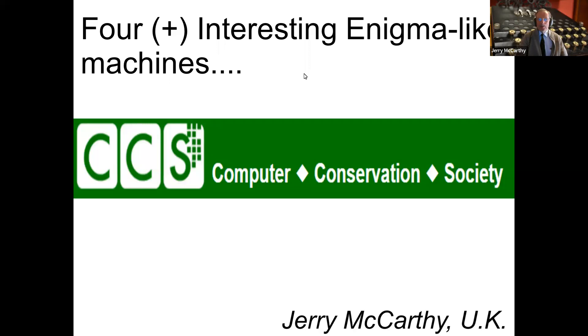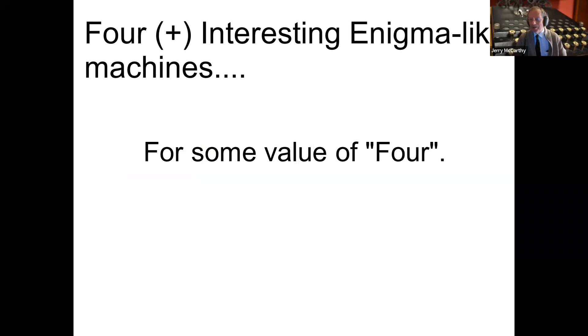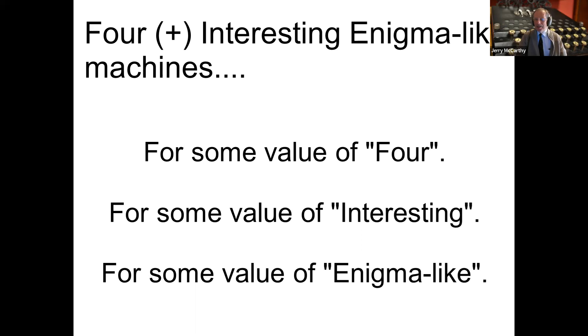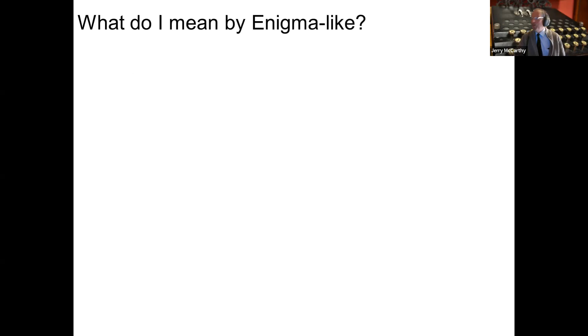So today, as introduced, I'm going to be talking about four or more interesting Enigma-like machines — for some value of four, because it's going to be somewhere between four and eight depending on how the time runs. For some value of interesting, because my opinion of interesting might not match yours. And for some value of Enigma-like, because I'm going to be approximate in how I define Enigma cipher machines.